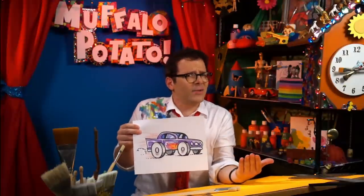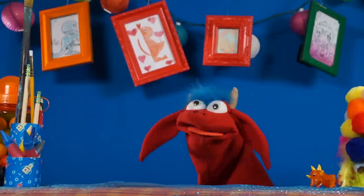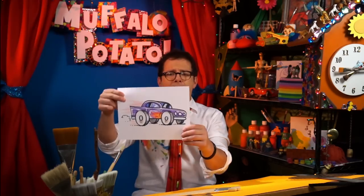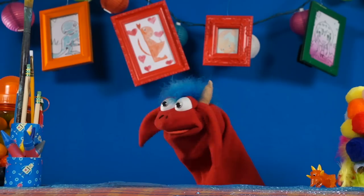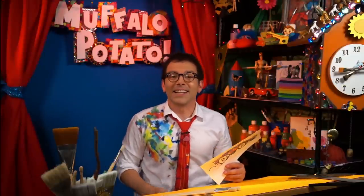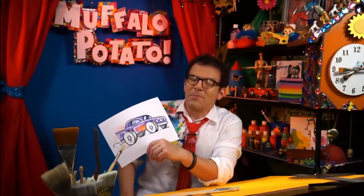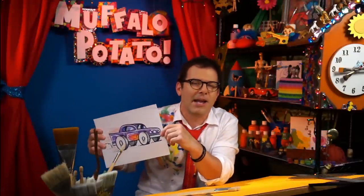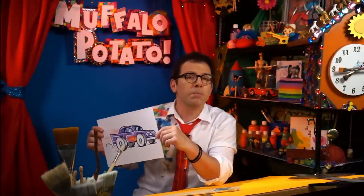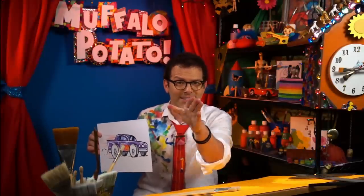Real easy, right? Not so difficult. That's easy to draw a car — with numbers and letters, that's pretty fun. Rolling down my highway. I hope you had fun watching. Remember, it doesn't have to be perfect, it just needs to be fun. Draw your car and send it in to me at john@muffalopotato.com. And remember, look both ways before crossing the street — I'm serious about that. Look both ways. See you soon, bye-bye!